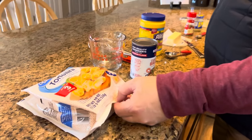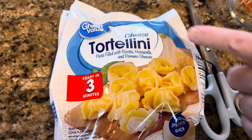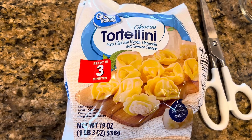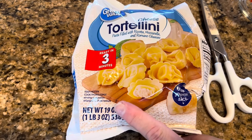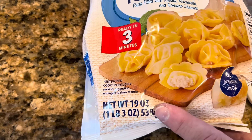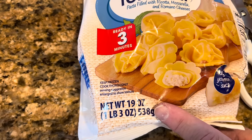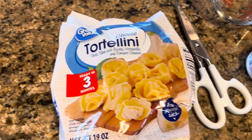Let's talk about what we're going to use today to make this dish. First we're going to use a pack of tortellini. I've got cheese tortellini, but you don't have to use cheese tortellini — you can use any flavor you want. This is a 19 ounce bag and I wouldn't go much bigger than that with the amount of sauce we're making today. You could even go a little smaller, like a 16 ounce bag, but up to 19 ounces will be fine.